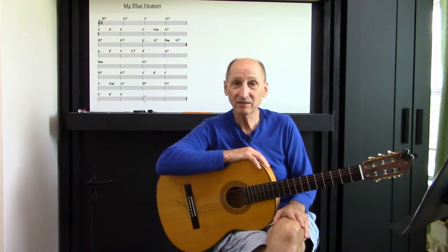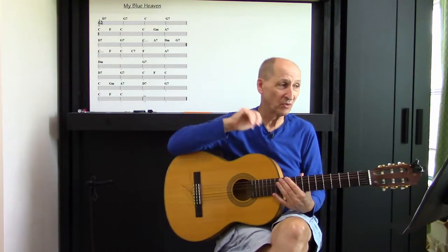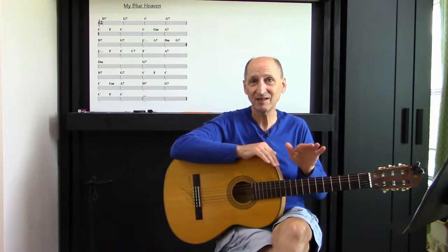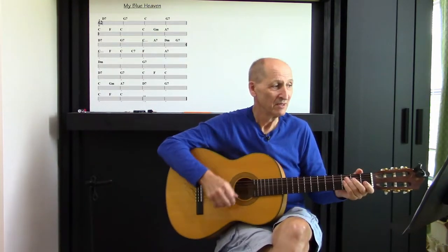Anyway, let's go straight ahead here. We're going to do, as you can see, it's up on the board. The introduction is D7, G7, C, and G7. Straight ahead, nice and easy. Okay, listen up. Two, three, four.